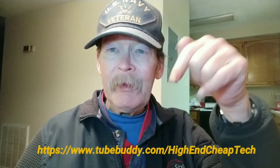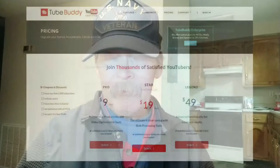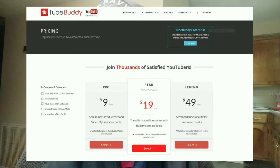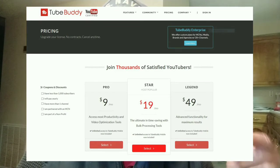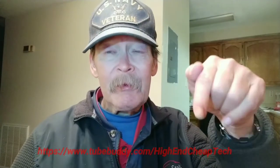Hi folks, Tim here. Just cutting in to tell you about tubebuddy.com. If you are a creator on YouTube, you should be using this. The link will be on the screen and also in the description below. The prices shown are for the advanced licenses, but you can try it for free. They made me a really good offer after I tried it for about a week — I'm paying $4.50 a month, an offer I could not refuse. Check the link on screen or in the description below when you're done watching.